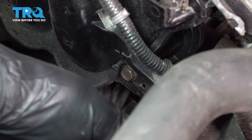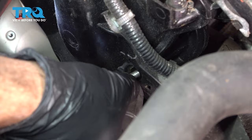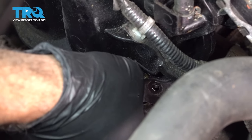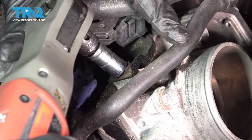There's a 10-mil bolt right here holding this bracket with the harness. I'm just going to throw that bolt back in here. On the top of the throttle body, I'm going to remove the bolt for this bracket here.